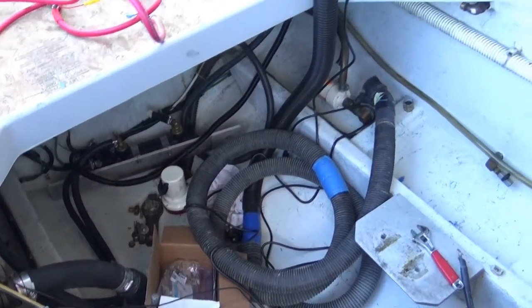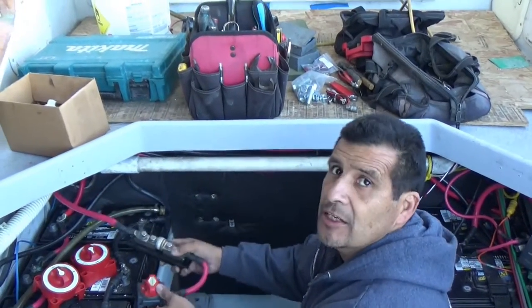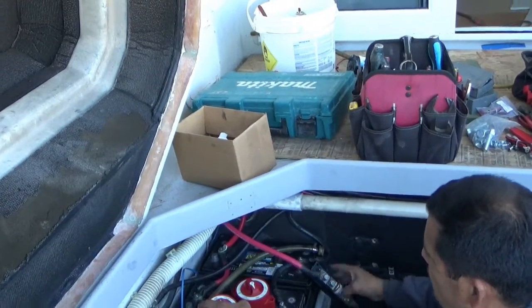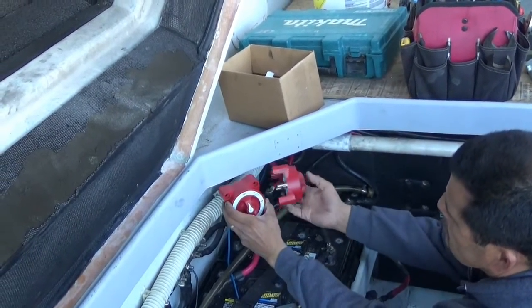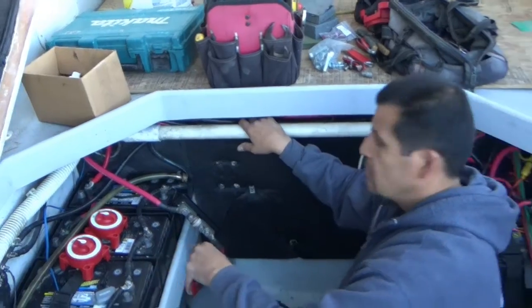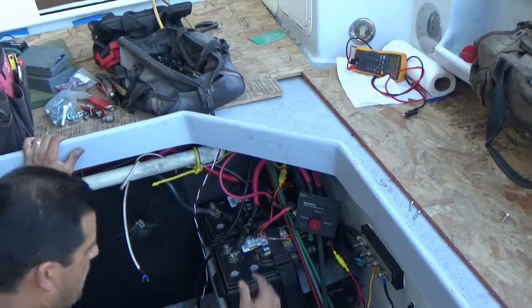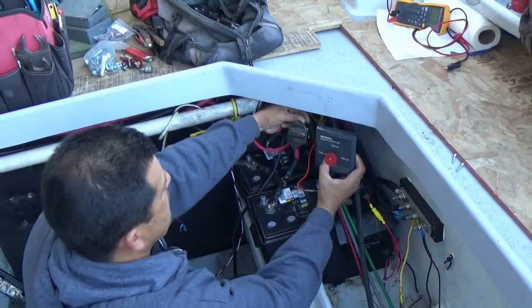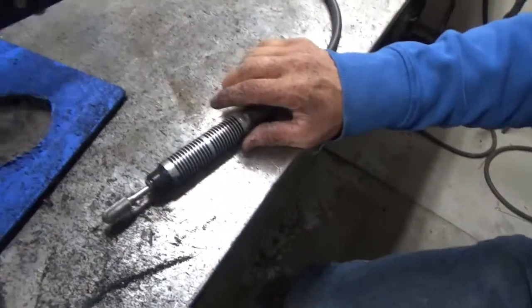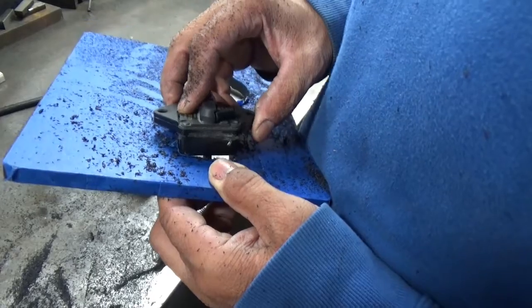We're going to simplify the electrical — put a nice big piece of starboard here with two switches: one for the engine and one combiner that combines all the batteries together. And then over on the other side we'll put another piece of black starboard with those components mounted up, so it's all cleaned up nicely.